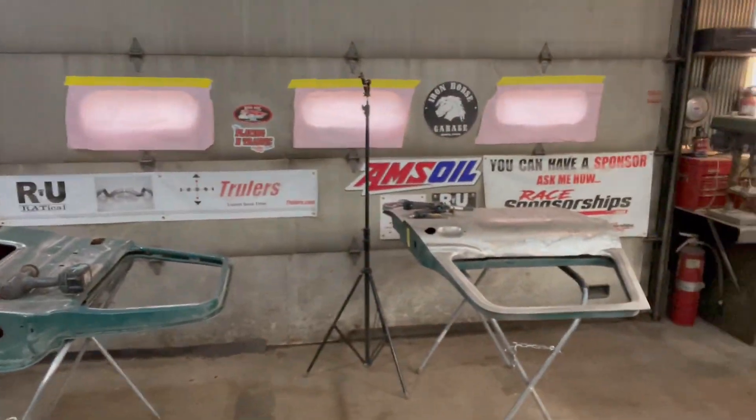Welcome to Iron Horse Garage. Welcome to Outlaw Edge — I had to throw that in there because I was standing right by the sticker. If you guys haven't checked out Iron Horse Garage, go check them out. Our other channels are Iron Outlaws and NZ Mopar Outlaw Customs.